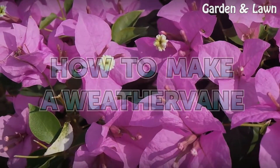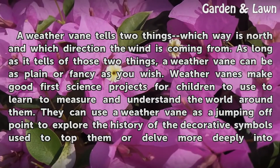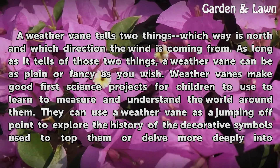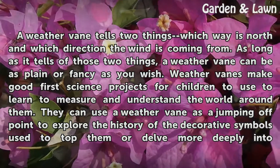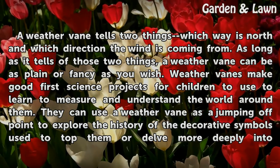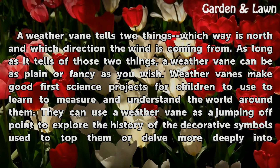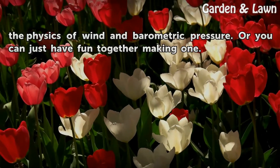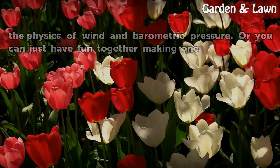A weathervane tells two things: which way is north and which direction the wind is coming from. As long as it tells those two things, a weathervane can be as plain or fancy as you wish. Weathervanes make good first science projects for children to learn to measure and understand the world around them. They can explore the history of decorative symbols, delve into the physics of wind and barometric pressure, or you can just have fun together making one.